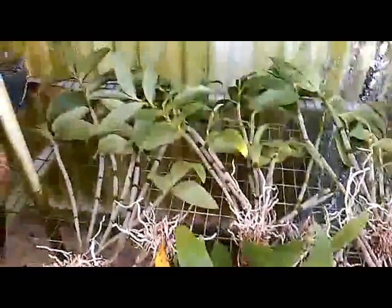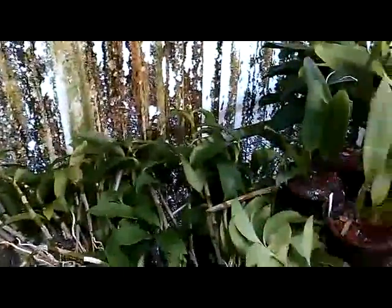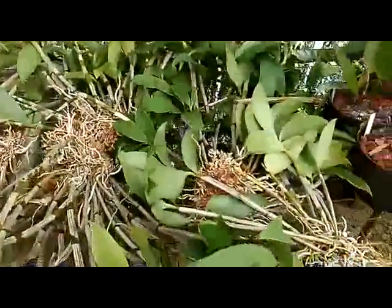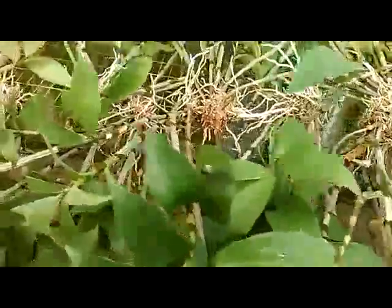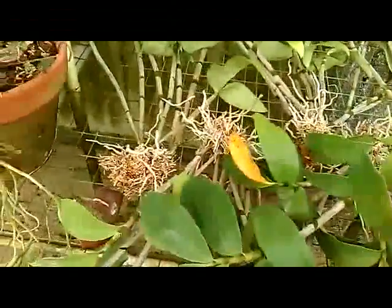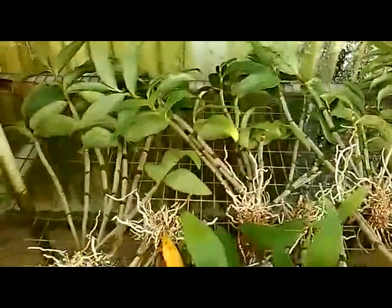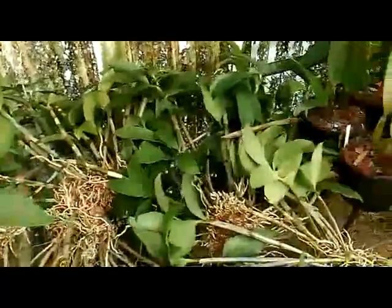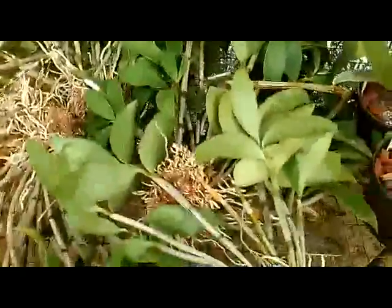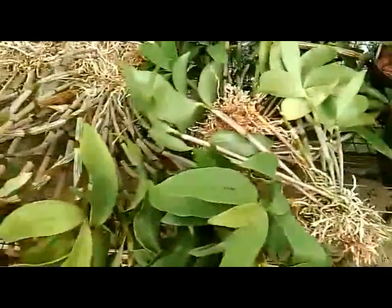Androbium densiflorum. I separated this after 12 years — it's been sitting in a six-inch pot and you can see I've got quite a few plants out of it. We'll replant these in a six-inch clay pot because they'll be so top-heavy I'll need something to support the weight. I think I'll put a few of them on the red cedar so they'll bloom next year.